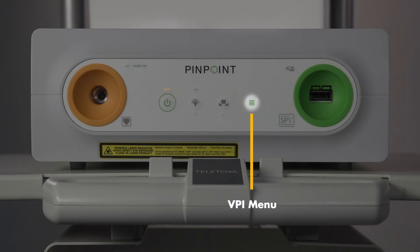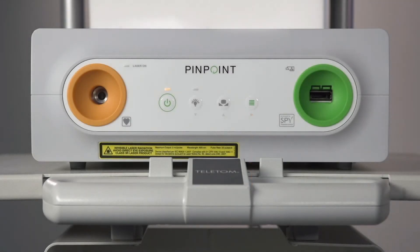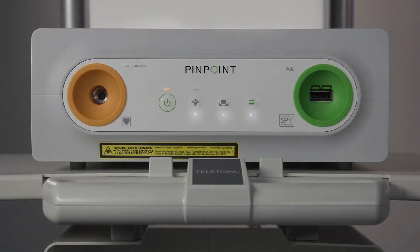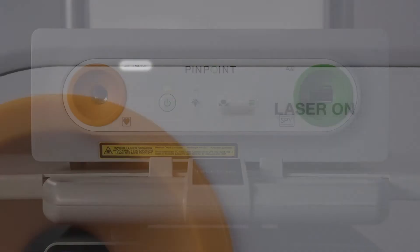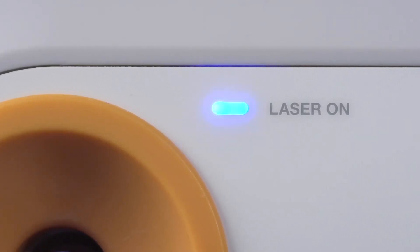The VPI menu can be accessed from either the SpyFi handheld imager or from the VPI. Once the menu is on screen, the arrows below the VPI buttons will illuminate and these buttons can be used to navigate the menu. Here is the laser on indicator. When you're in fluorescence imaging mode, this light will illuminate blue.